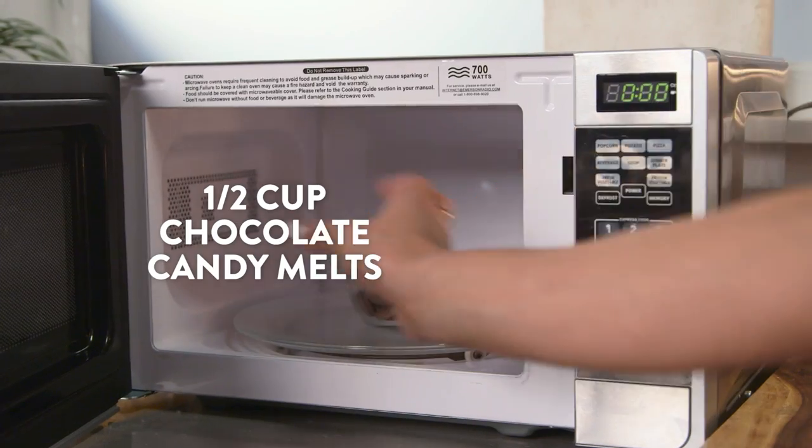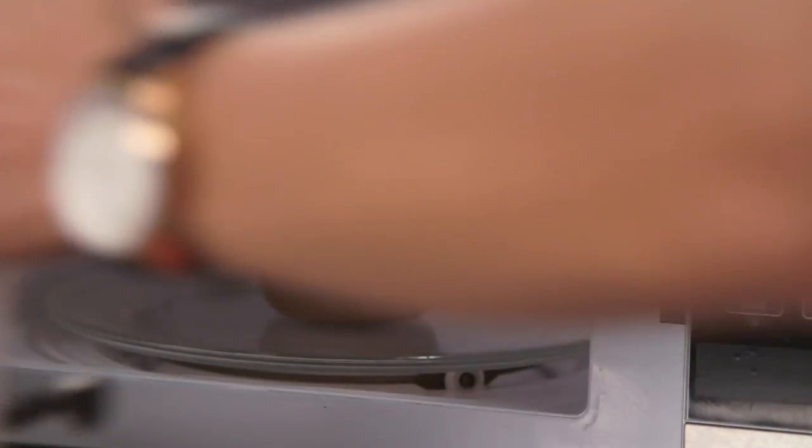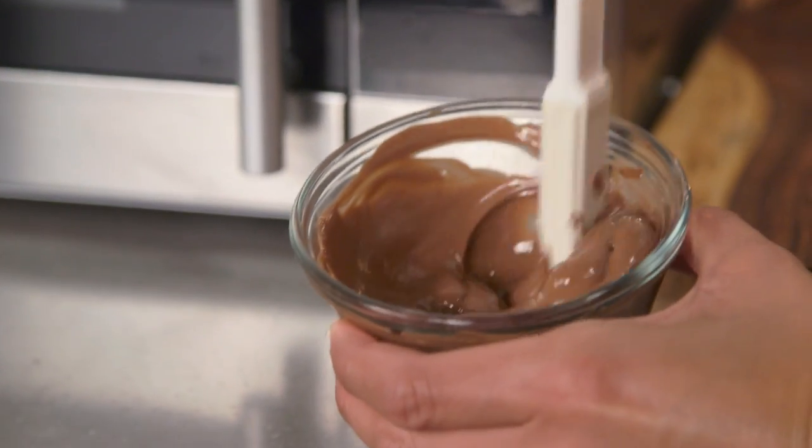While our cookie cups are cooling, I'm going to melt our candy melts in the microwave for 30 seconds and then in 10-second intervals until it's nice and smooth. Our chocolate is looking good!